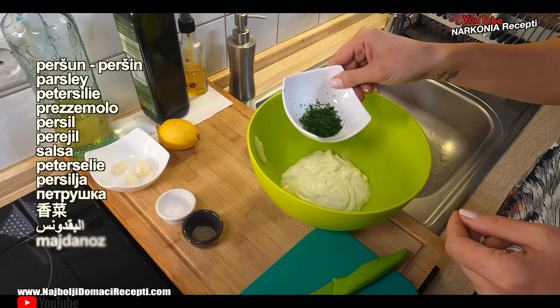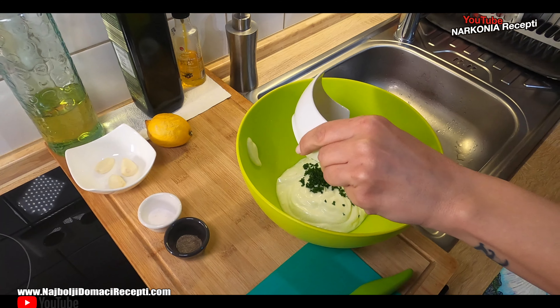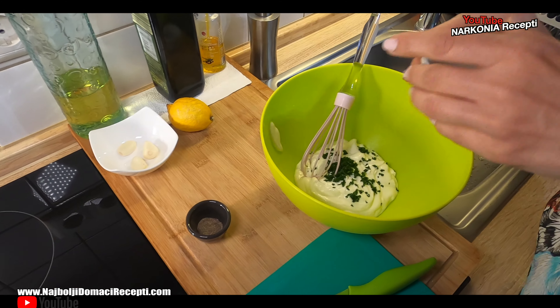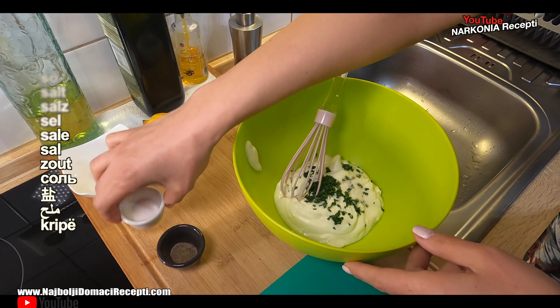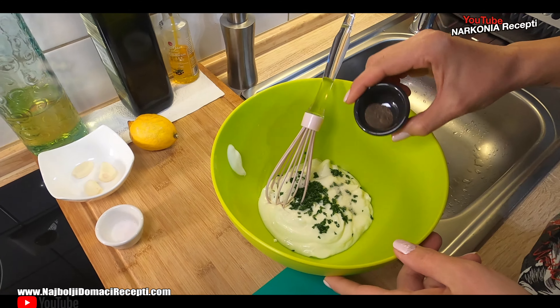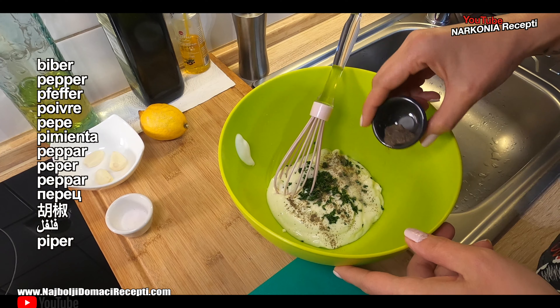Then, a little parsley. Add the parsley. Wait, I'll add some salt. One amount for now, I'll add more later as needed. Of course, pepper. With pepper, be careful — don't let it slip.